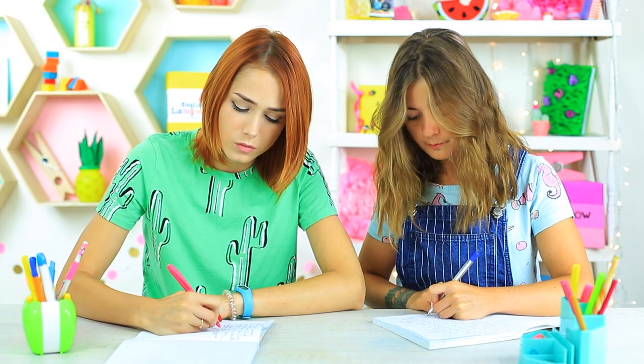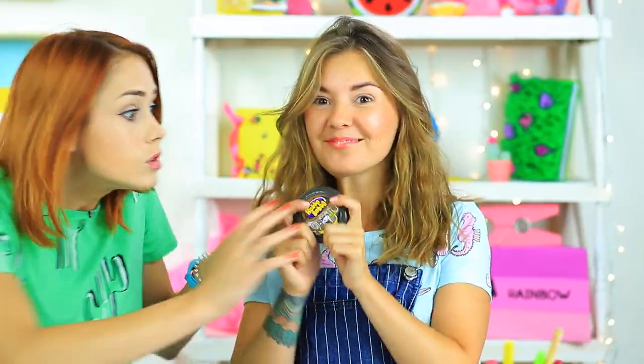Even the new teacher can't make us get rid of old habits. Chewing in class became a tradition. Cindy's got bubblegum, but we're not sure about the possible reaction of the new teacher. This is why we use a secret bubblegum folder.